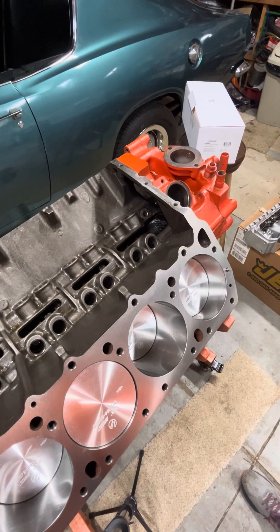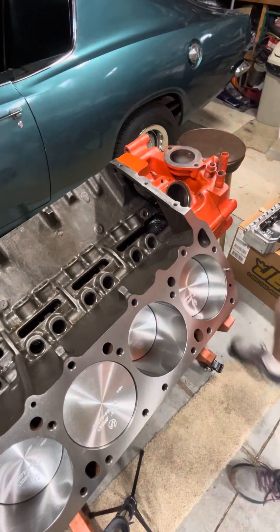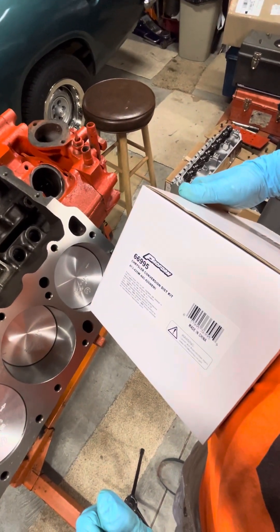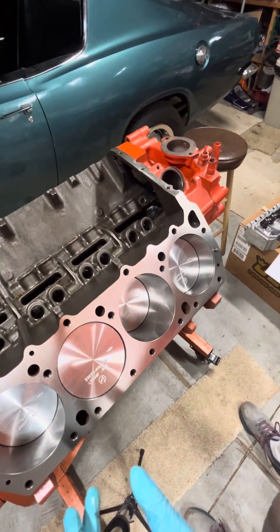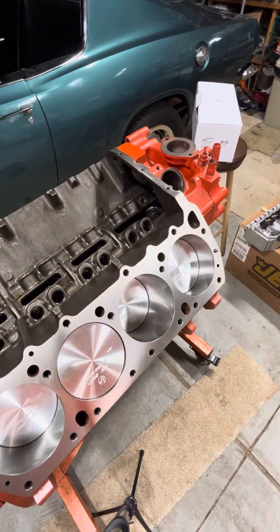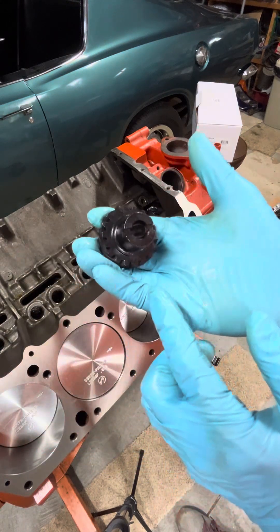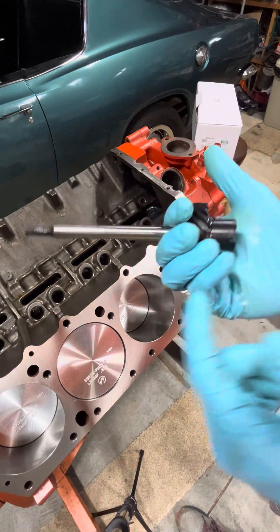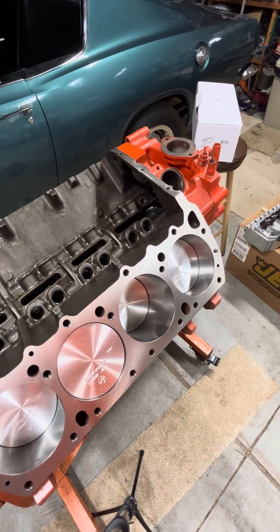I've got the Proform Mopar distributor kit — here's the box. Part number 66995. It comes with an electronic control unit, a new ballast resistor, and all that's going to get installed on the car. And I got this nice intermediate shaft, I think from 440 Source, and it's a pinned one. No worries about it slipping — it's got a through pin that goes right through the shaft and holds this gear in place. I put a little bit of lube on it and it's pretty much ready to stick together.